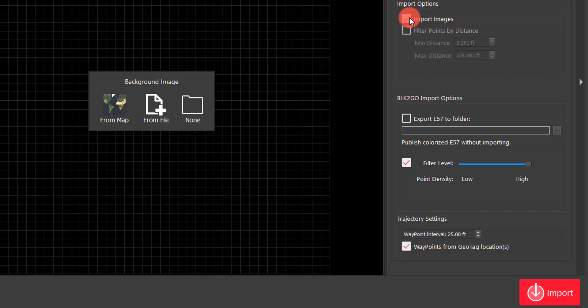If I didn't want to import images, I can simply unselect the box next to that. But in this case I'm going to leave that checked. I can still export straight to an E57 even with pre-downloaded files — it won't import into Register 360, but I still have that option.